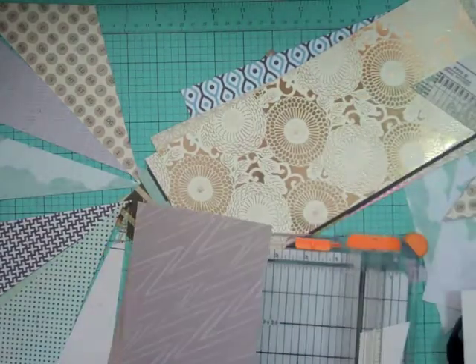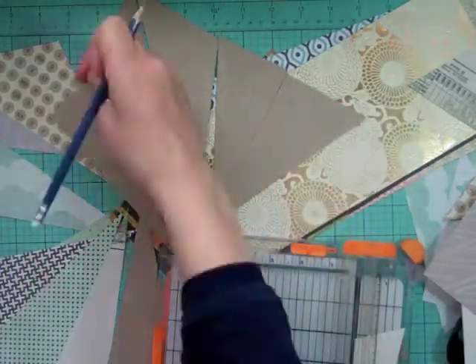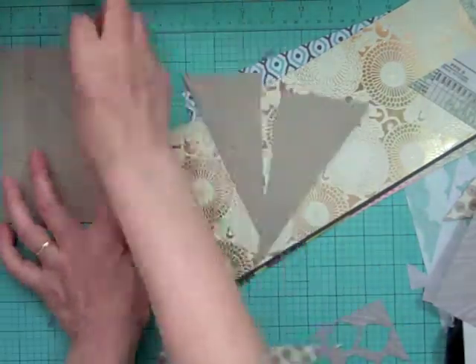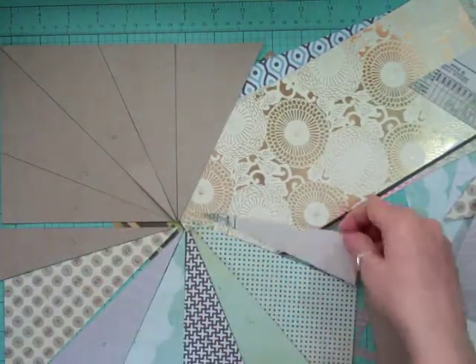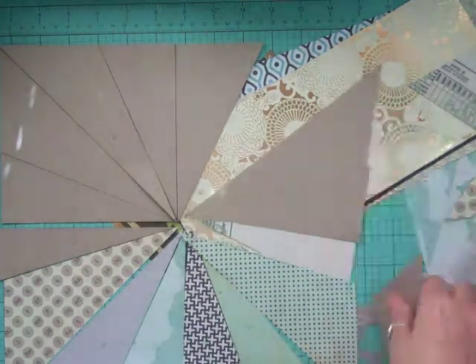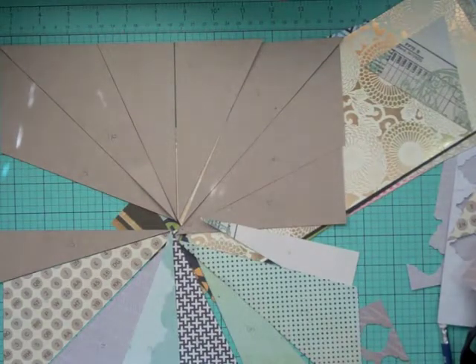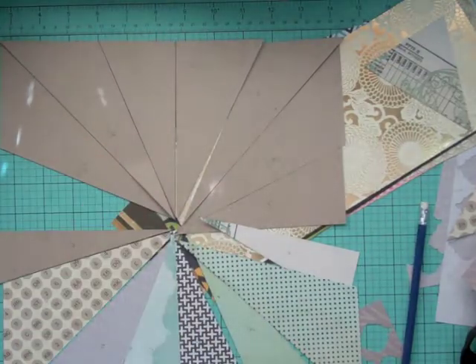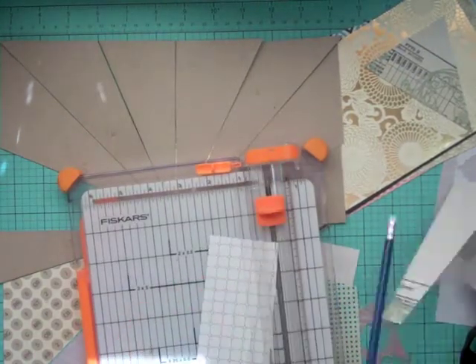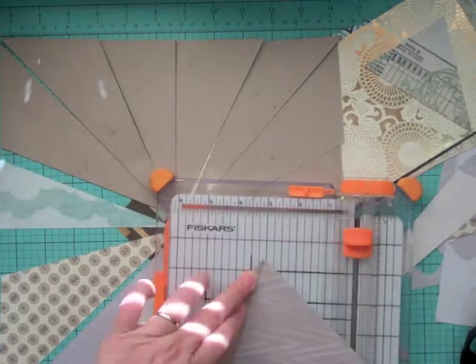I kind of arrange it on my table in the order it's going in so I can see which patterns I'm putting next to each other — I don't want them to clash too much. At one point I noticed I was putting the wrong numbers where they needed to go, so I took all the chipboard out again, laid them out on my table, and then kept replacing them with the pattern paper as I cut it out. That way I know which ones I've cut and I make sure they coordinate when they're next to each other.